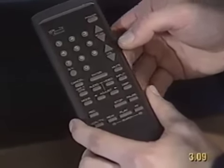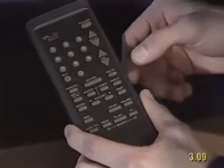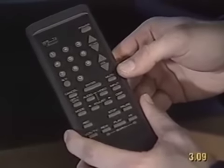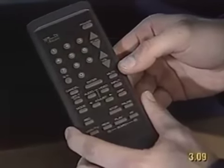Right. How about a mute button? I think it's this button here. Yes, that's right. You press it once for mute and again to get the sound back on. Is there an instruction manual for this? Yes, all the instructions are in the manual and it comes with the TV.